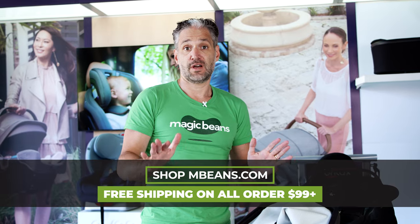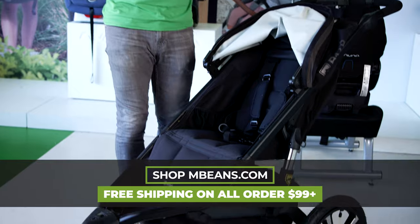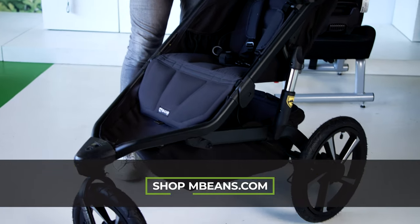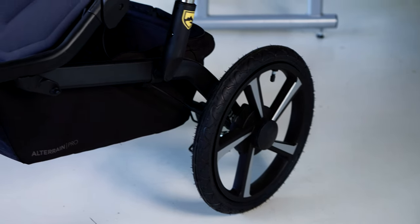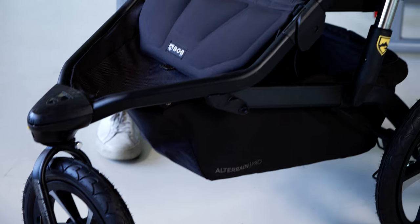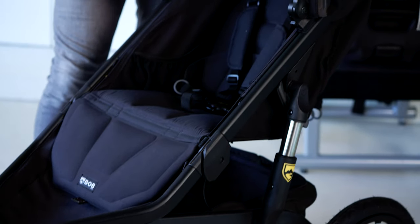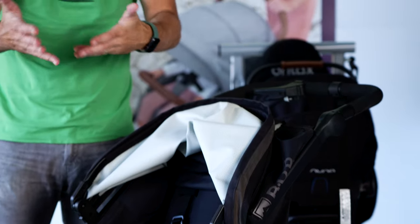I'm a huge fan of all-terrain strollers because where I live — I live in the greater Boston area — it's snowy. If you walk downtown, there are literally cobblestones, and there are parks everywhere where there's like mulchy stuff in the ground. All-terrain strollers are just great for that.